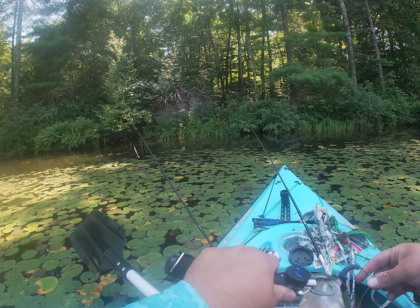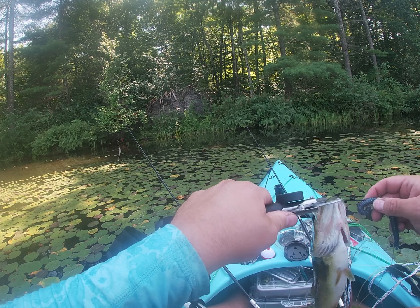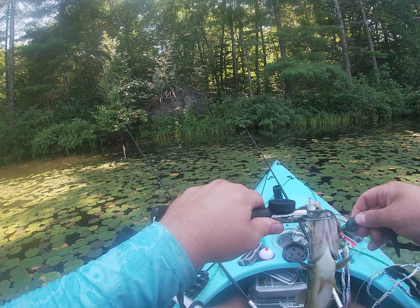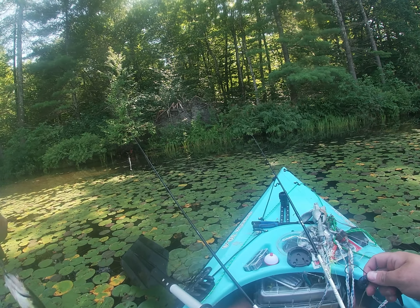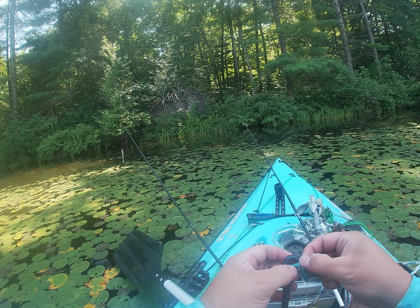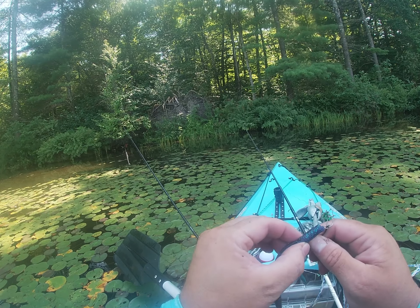Sometimes you gotta fish in the crappier areas. As soon as you give up, dude... I'm gonna let you go - stop it! That little guy was aggressive. That fish - I'm not even kidding you - it's in six inches of water right here.